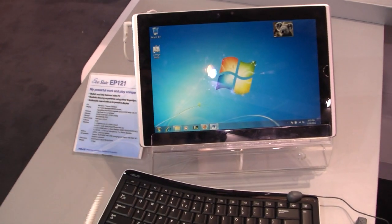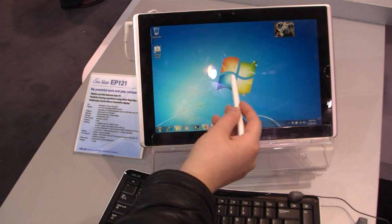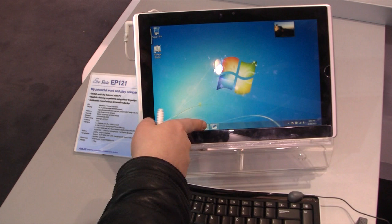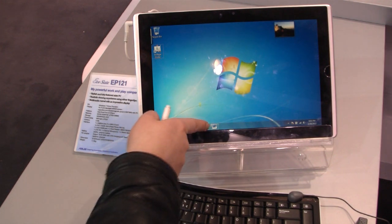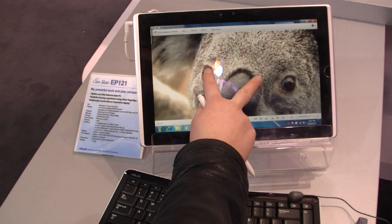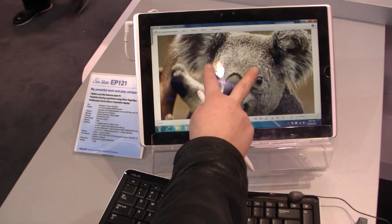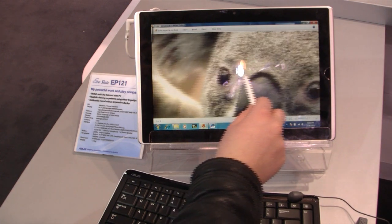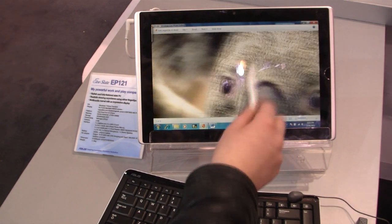We've got a capacitive touch screen and we can also use a stylus and our fingers. You can use your fingers for multi-touch, and also the stylus. Works pretty good.